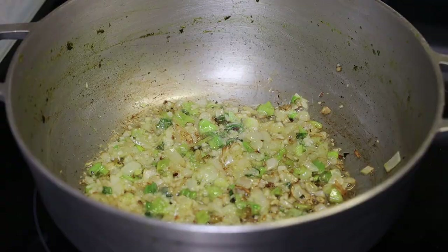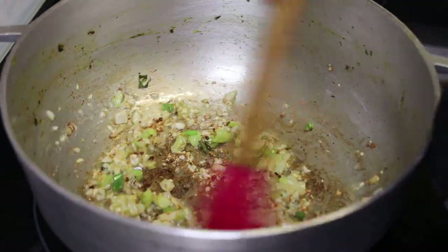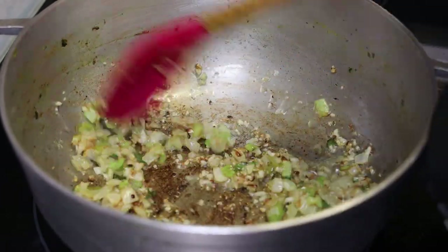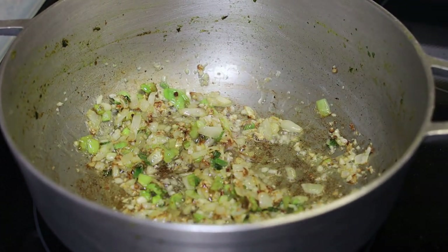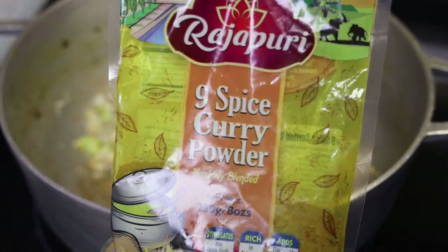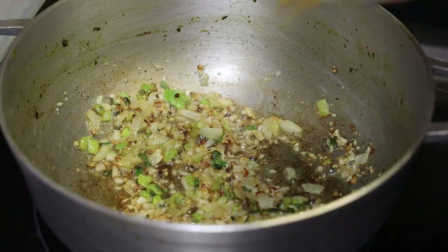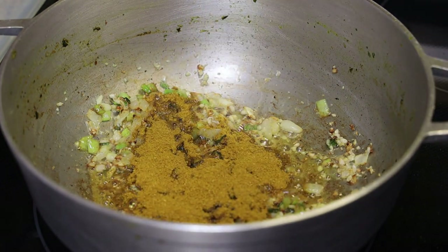Now we're going to use the same nine spice curry powder, or whichever curry powder you prefer. All of the seasonings and spices seen here can be found at the supermarket. Add that in and give it a mix.